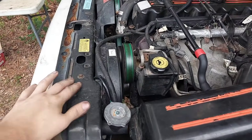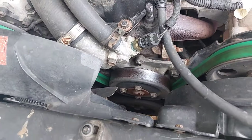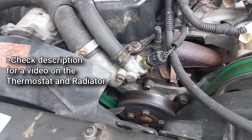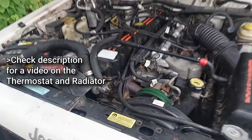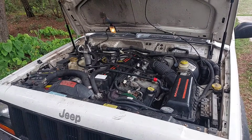Some say you have to remove the radiator to replace the water pump, which is not true, as I'll demonstrate in this video. However, if you have no records of your Jeep and no idea when cooling system components were last replaced, you may as well do the radiator, its hoses, and the thermostat at the same time — which not only gets engine cooling at nominal efficiency but gives a lot more room to work on the water pump.